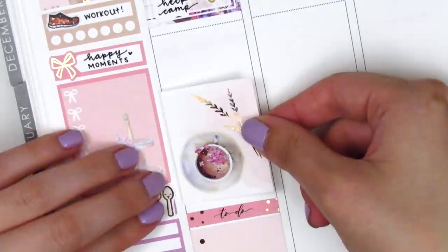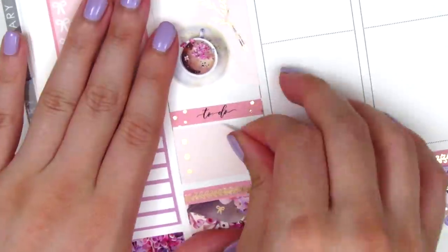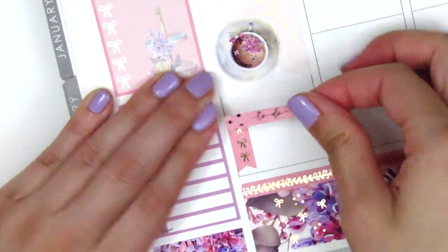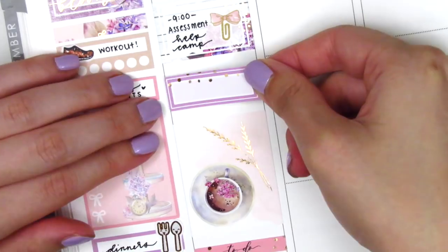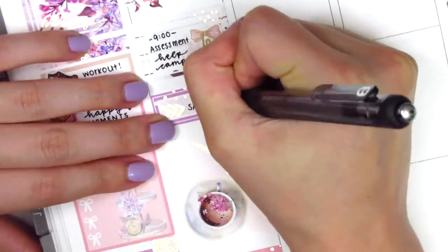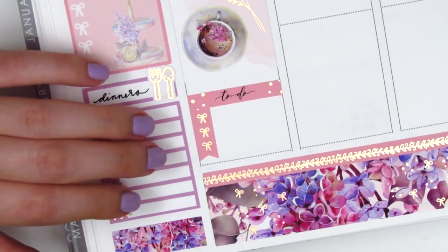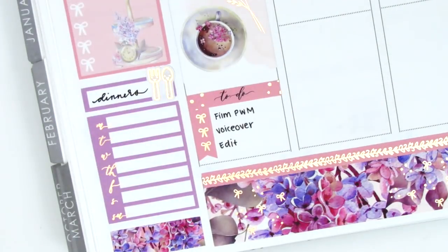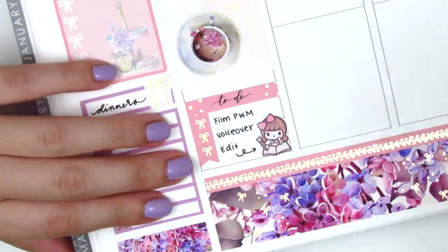I placed down a three circle checklist at the end of the day, then above that a to-do header and a full box. I ended up switching to a three bow checklist from the kit to have a little white space at the bottom. In the remaining space I used a quarter box and arrow stickers from the kit to mark another meeting on Monday. For the checklist I marked that I filmed, did a voiceover, and edited that day — I was working on the collab plan with me with Rachel from Gathered Plans which we uploaded last week. I also pulled in a planning girl sticker from Paper Bear Co.